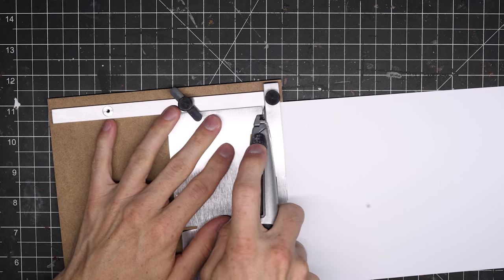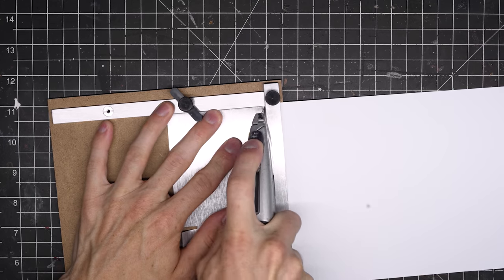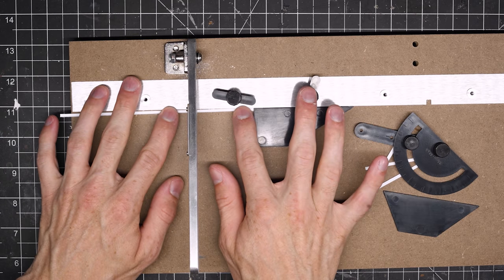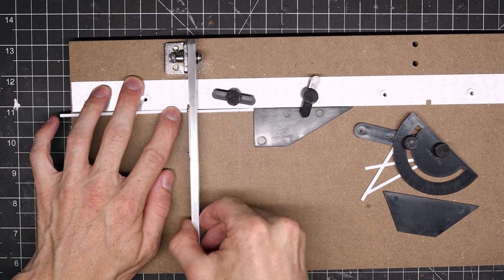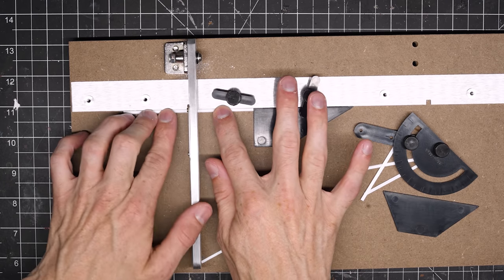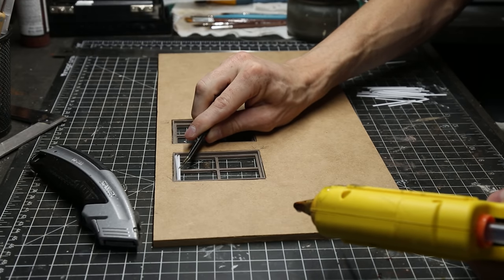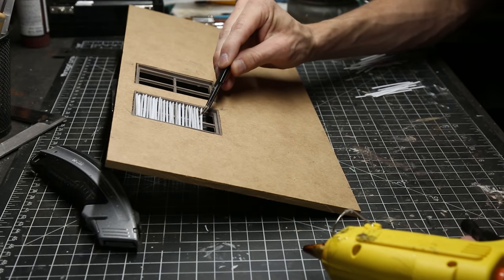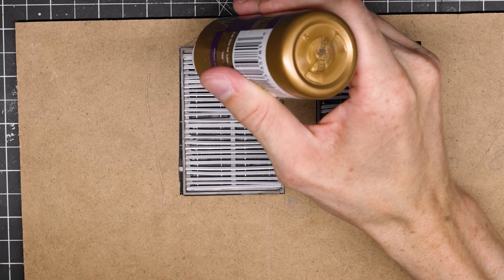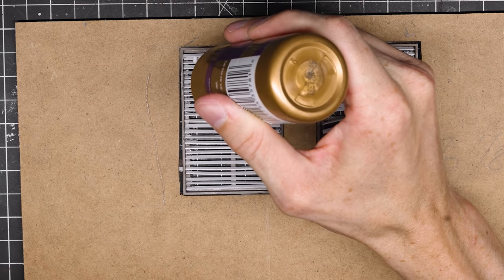I started by making these windows. I'm taking a piece of styrene plastic and cutting it into a whole bunch of small strips that will become some blinds in the windows. In the video game, the light was shining through these blinds creating all sorts of shafts of light in the dusty fog of the room, and I thought this would be so much fun to try and recreate.